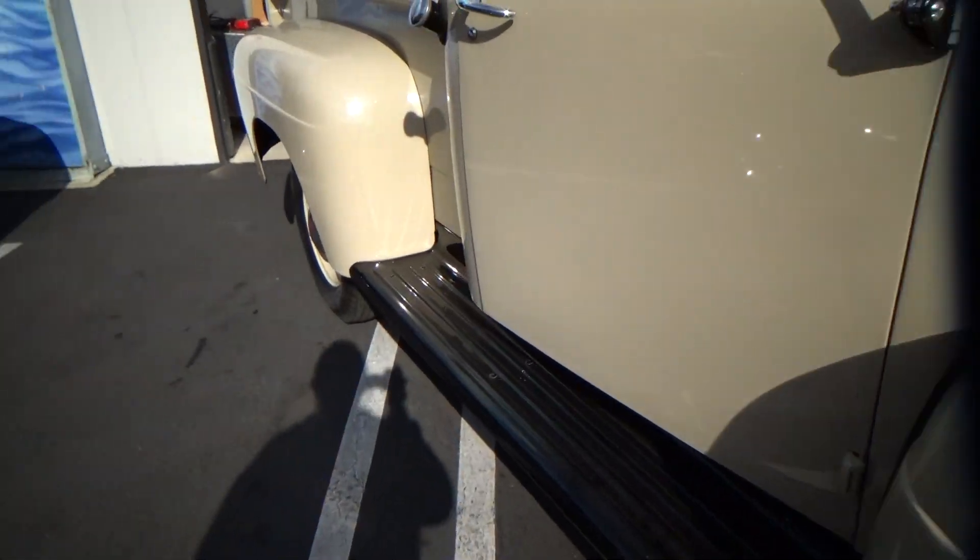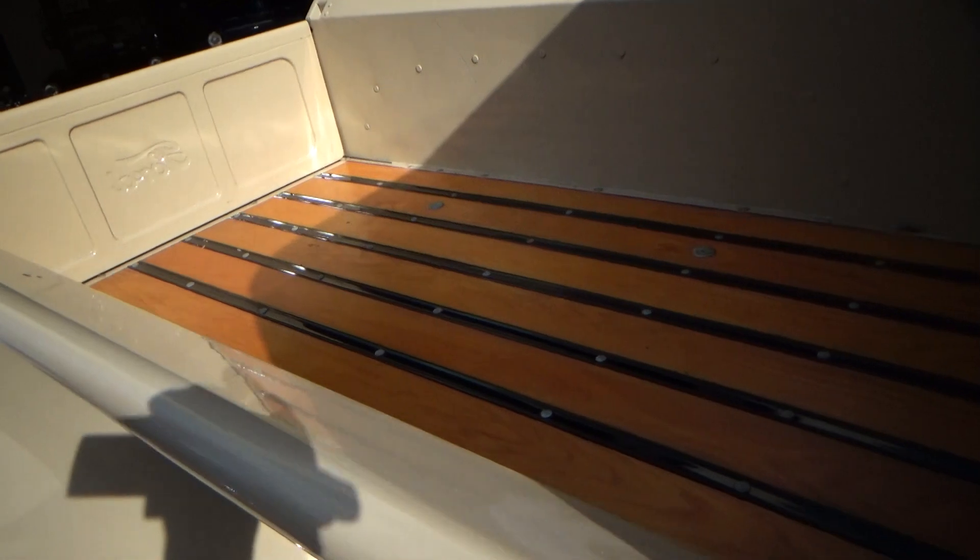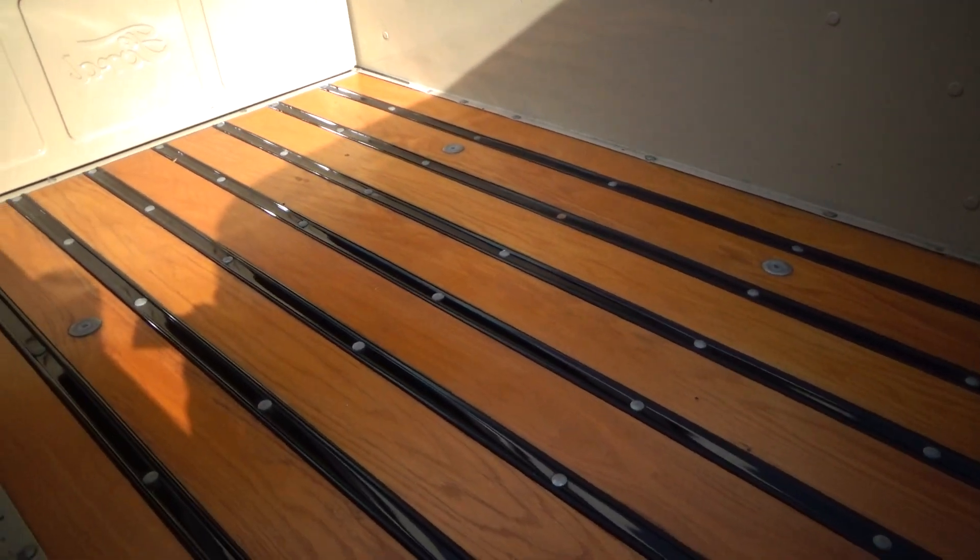Running boards, the correct wheel covers, beautiful condition bed.